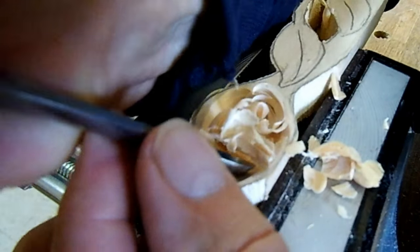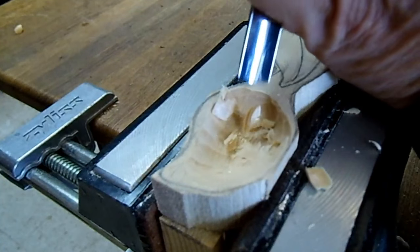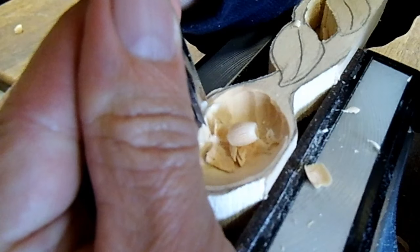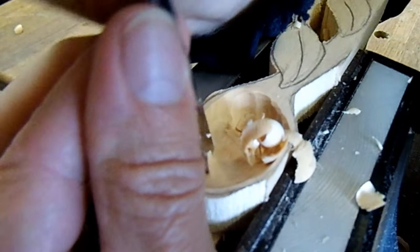In the United States this wood is called basswood. In England it is called limewood, and in Germany it's called linden. It's basically all the same species — it might be a little variation, but not much.